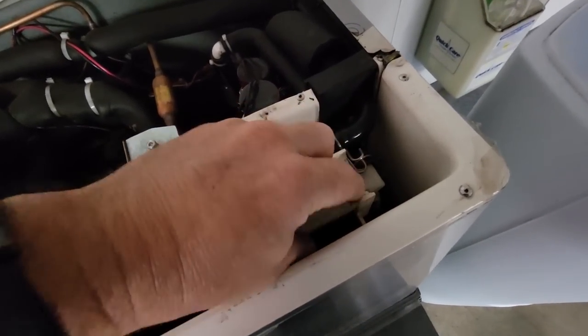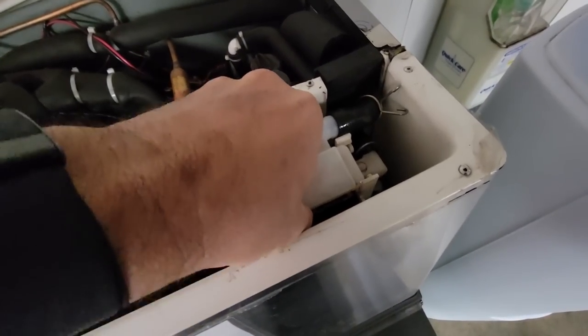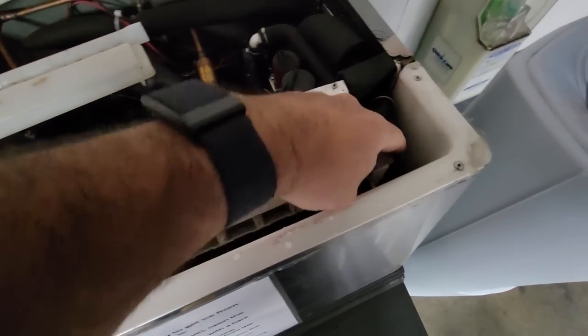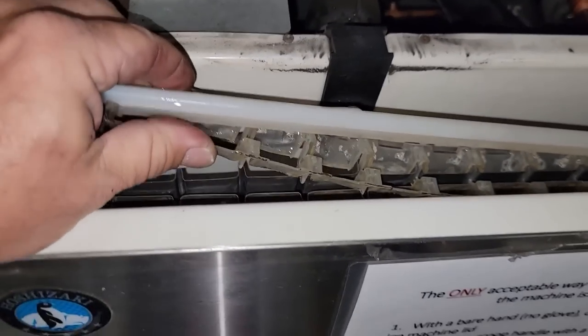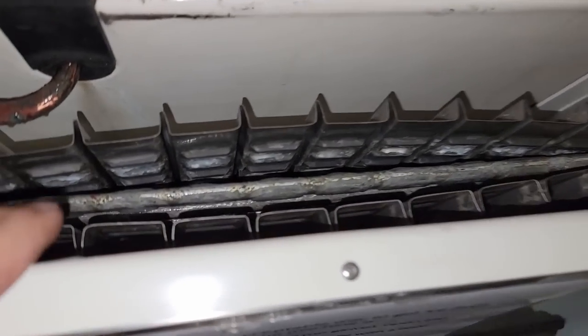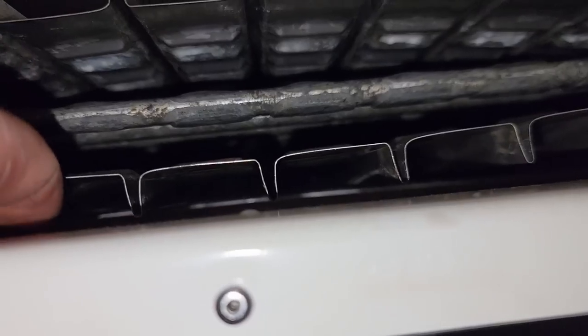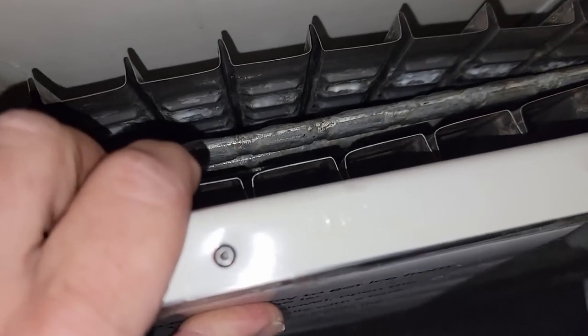Pretty much the same design as usual - you unhook on one side and lift it up and out on the other. Slide that out. Oh yeah, that's your issue - if the cold is on the center there, it's not going to transfer. Look at that - all the way to the bottom.